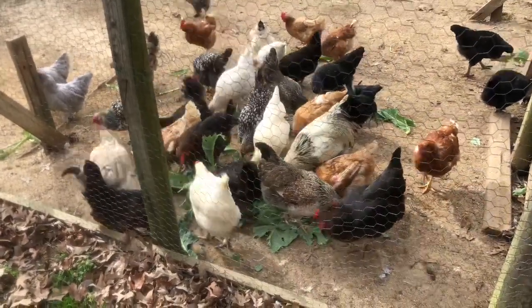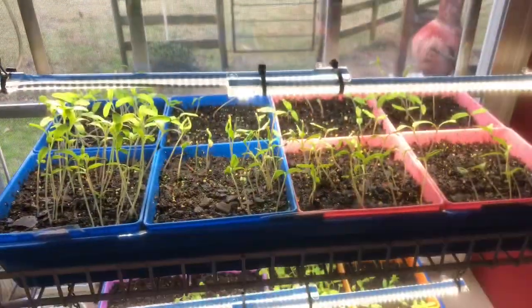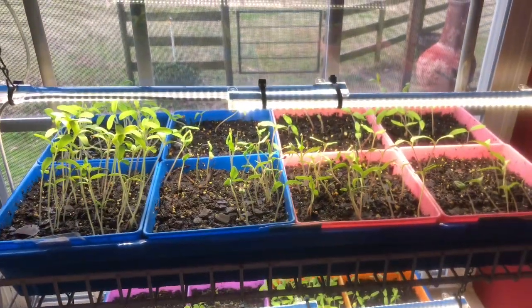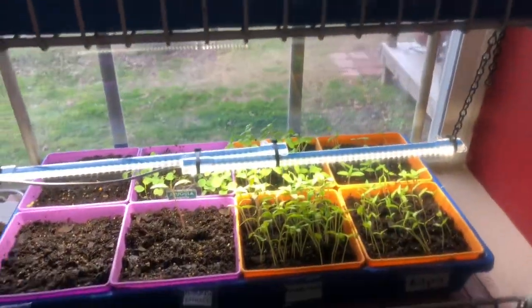See they're going to town! Here are my seedlings — look how nice they look coming up.